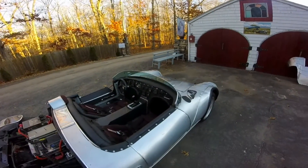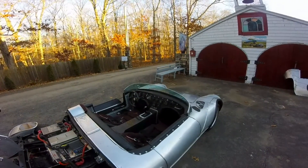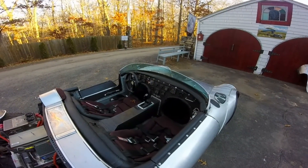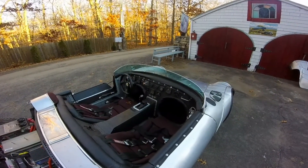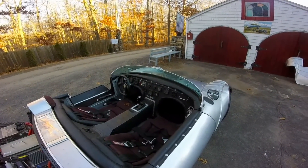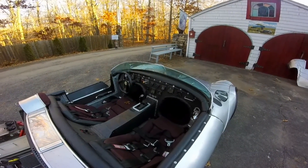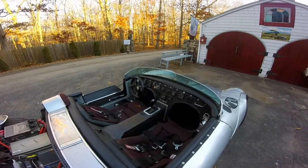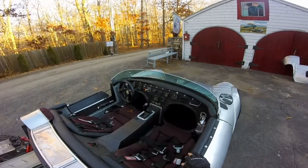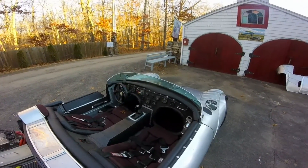Most importantly, I used aircraft components from Aircraft Spruce Supply and Wicks — all the materials I could get from them: aluminum, carbon fiber. The panel is made of 5/8-inch aircraft plywood. I've got all the steam gauges including an altimeter and an airspeed indicator with a pitot tube in the grill. It's a lot of fun. My idea was sort of a fighter plane, including these cowlings from a World War I fighter.